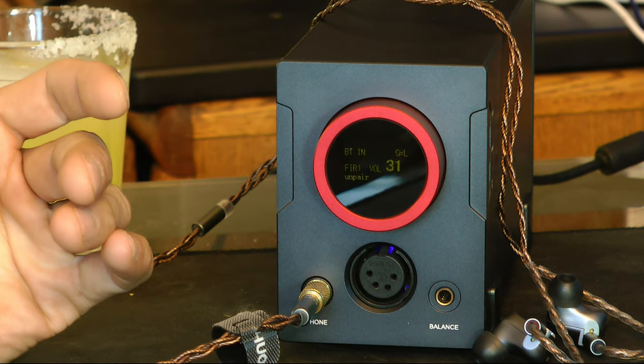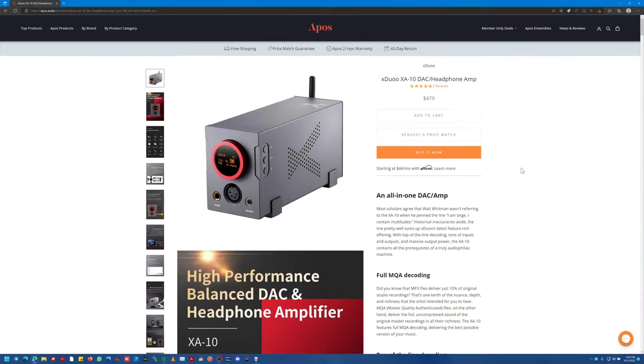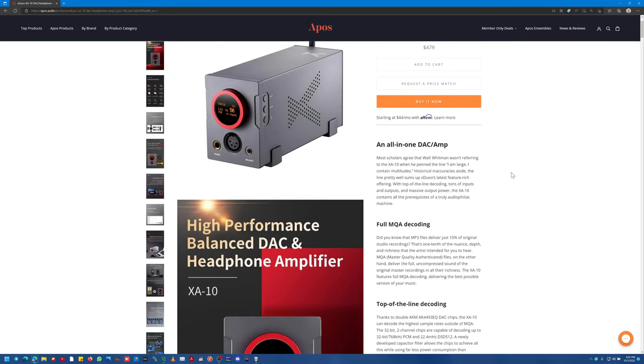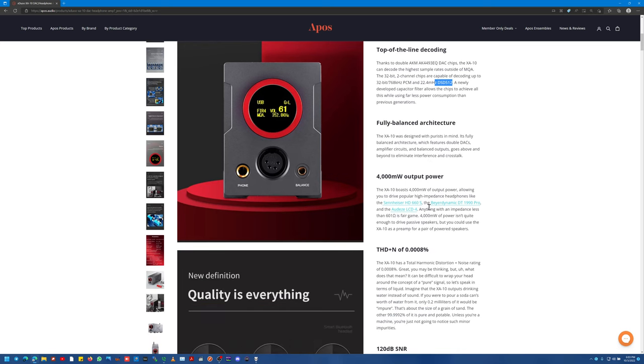Let's talk about some specs. It is $480, and that is actually very worth it to me. I got this from Apos Audio — thank you guys, you got this to me quick. Let's see: it's an all-in-one amp. It's the AK4493EQ — I think that is actually the top-of-the-line AKM before the factory burned down. It supports DSD, MQA, PCM, all of the highest bit rates you could find — 768kHz PCM is there.